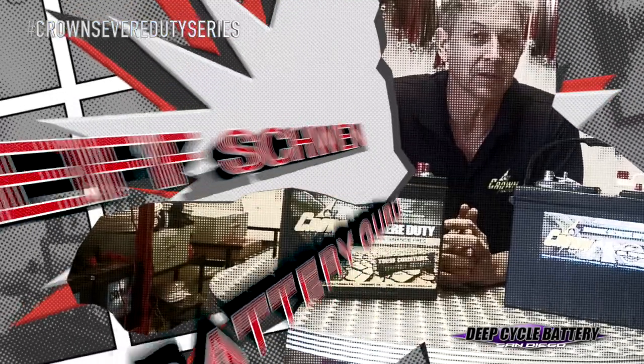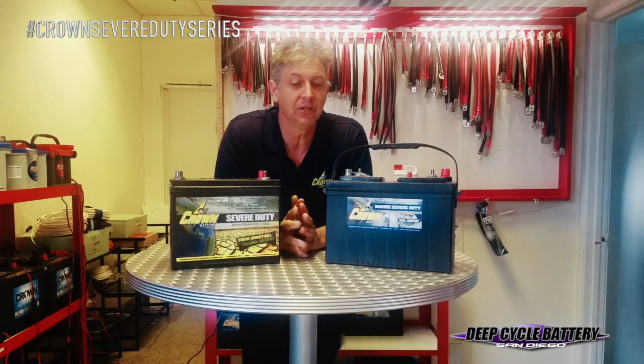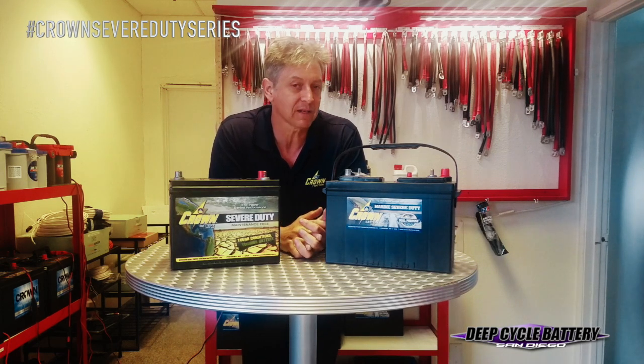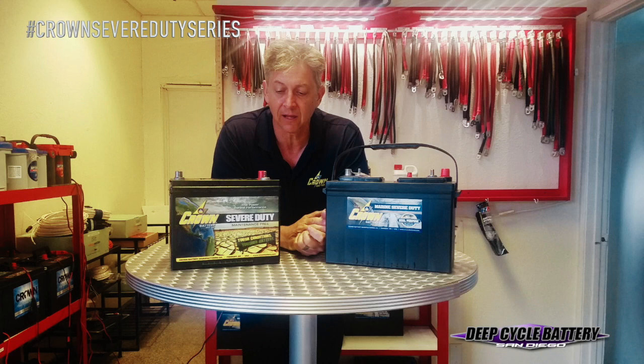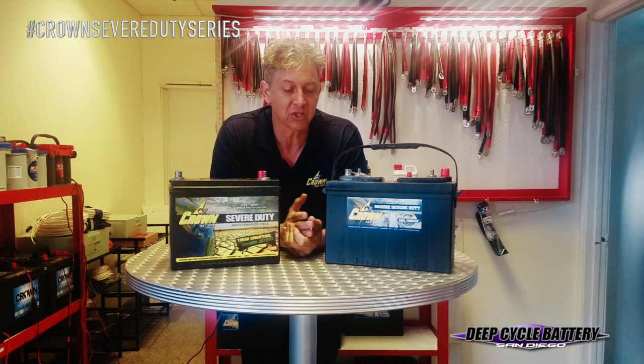How's it going? Jeff here from Deep Cycle Batteries San Diego. Today we're talking to you about the Severe Duty Series battery. As you recall a while back in a couple video series, we introduced this battery to you. Well, we've had lots of history behind this battery, and we want to give you some feedback on the applications.